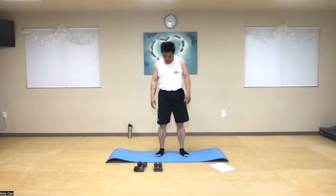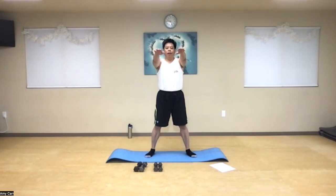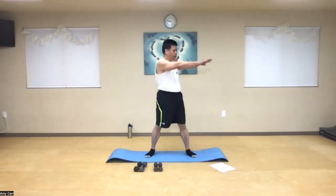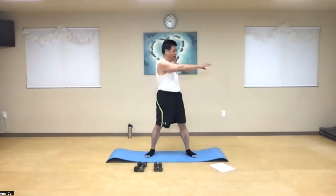Now get a little wider stance. Let's put our arms straight out and we're going to do waist turns, starting on your right. And we're going to go one and then hold the other side — two, three, four, five, six, seven, eight, nine, ten.